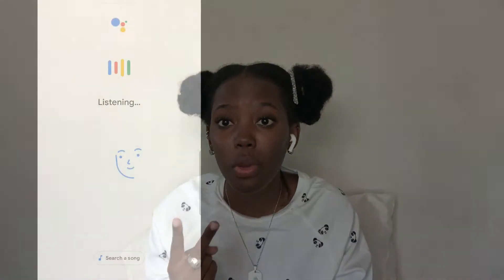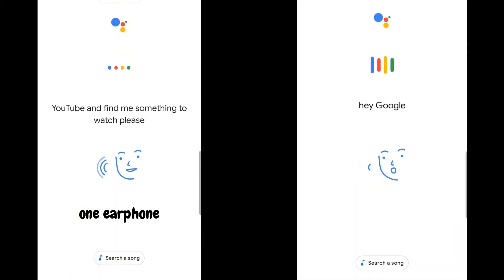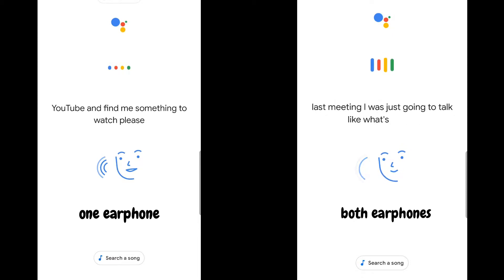I'm going to insert a voice recording of me using one earphone versus two. Google, could you go on YouTube and find me something to watch please? Hey Google, that wasn't YouTube the last thing you sent me — it was just another tab. As you guys heard, it's not necessarily bad but it's not the best quality.